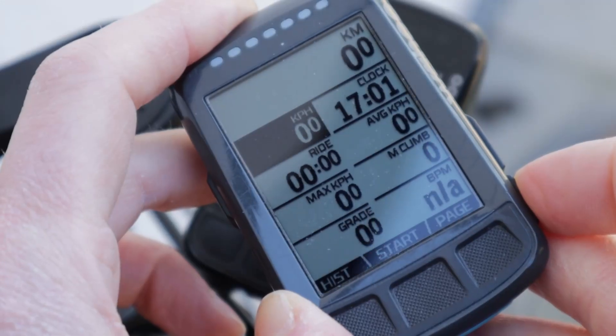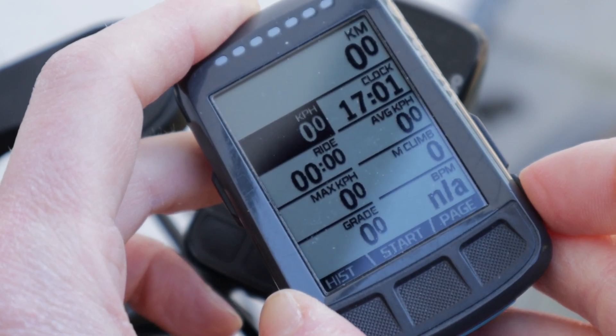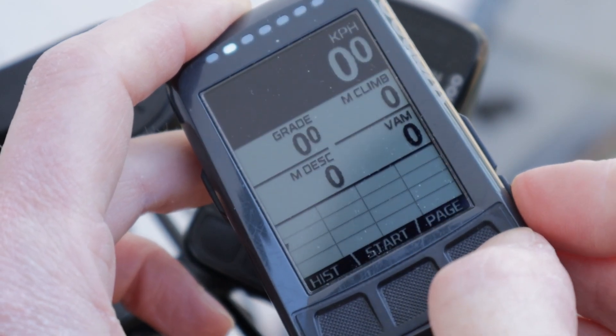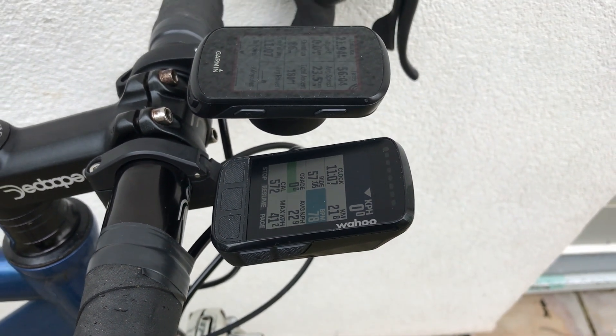The current version of the Bolt, dubbed the V2, came out in May 2021, replacing the original grayscale version, which was itself a great little bike computer. So how does the newer V2 Bolt compare? In short, yes, it still is. Here are four things I like and two things to bear in mind about the newer Bolt, starting with the positives.